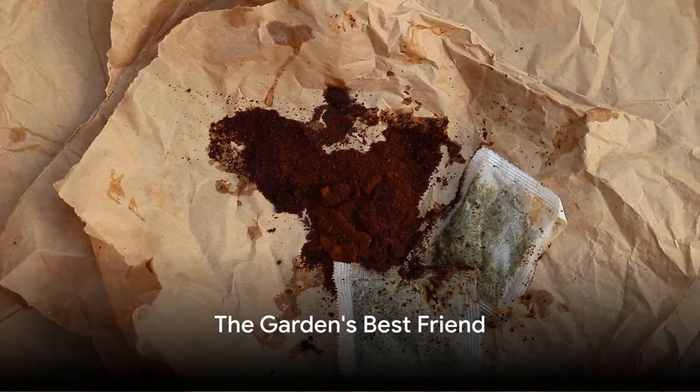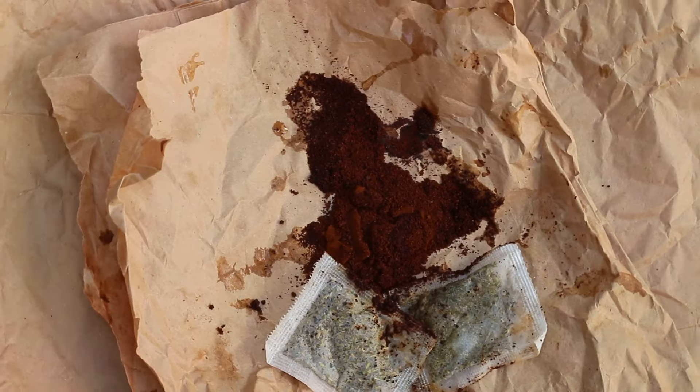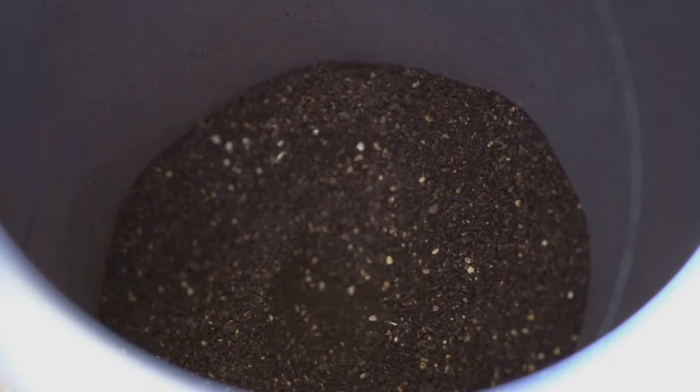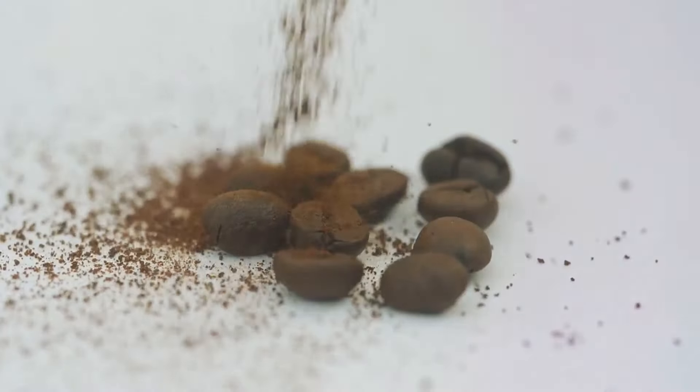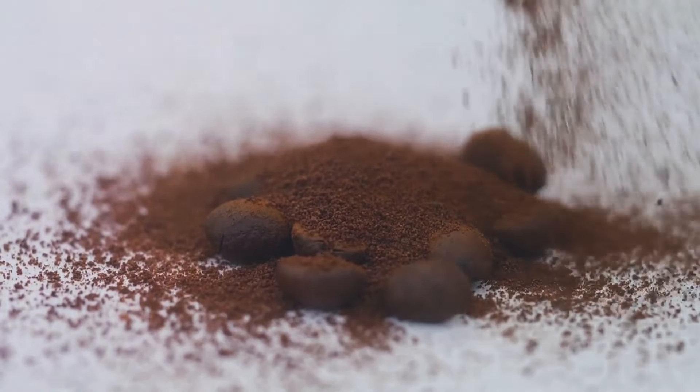Ever pondered the fate of your leftover coffee grounds? The aromatic mounds that once brewed your favorite cup of java don't have to end up in the trash. Welcome to a journey of discovery where we'll unearth 10 creative, practical, and eco-friendly ways to repurpose those coffee grounds.